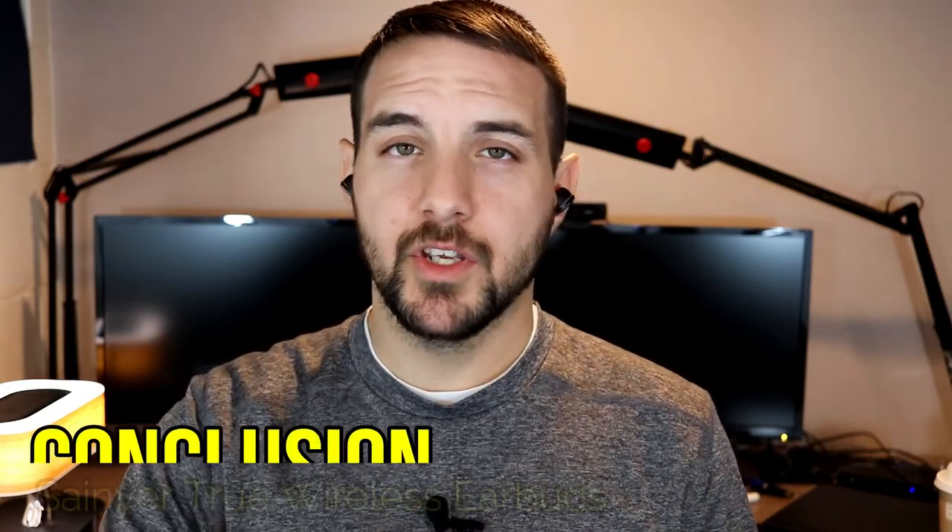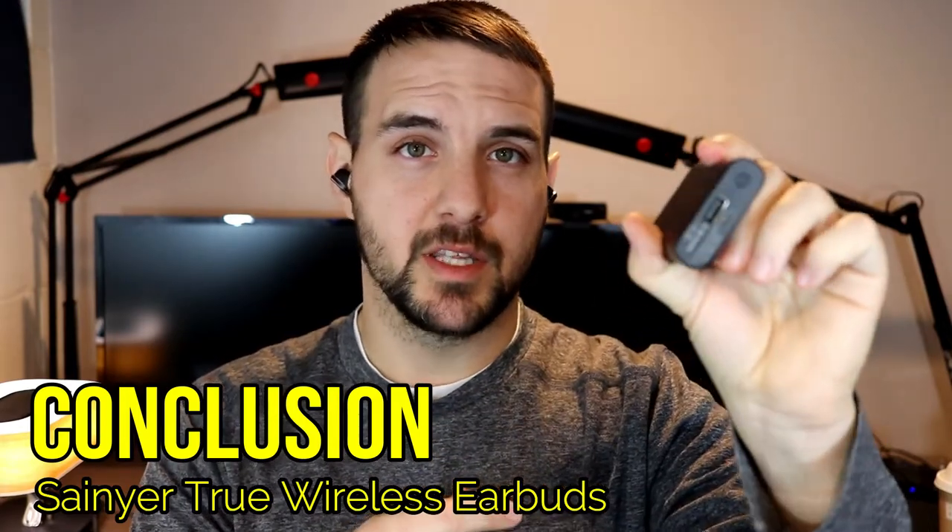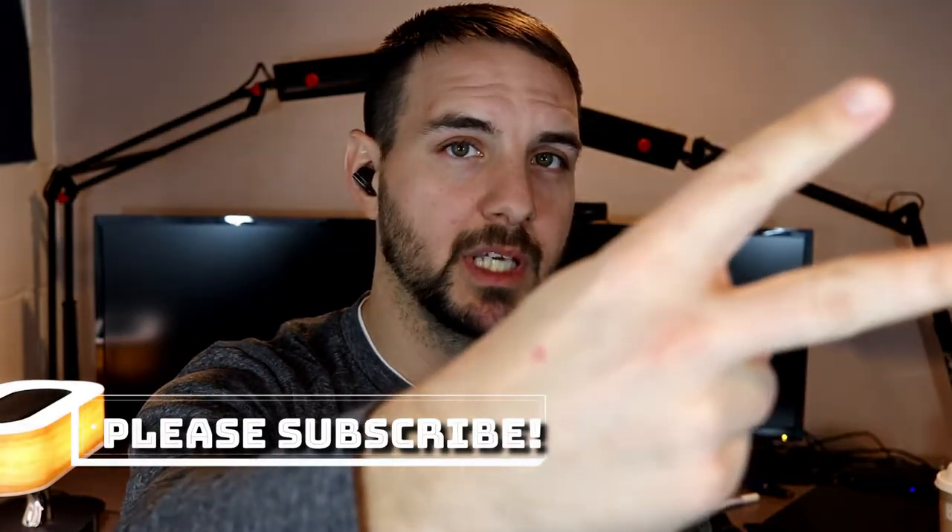Overall, if you're looking for something with a ton of battery life, versatility from the power bank feature, and great sound, I would definitely recommend these. Hopefully this video has been helpful — thanks for watching, and I'll see you in the next one.